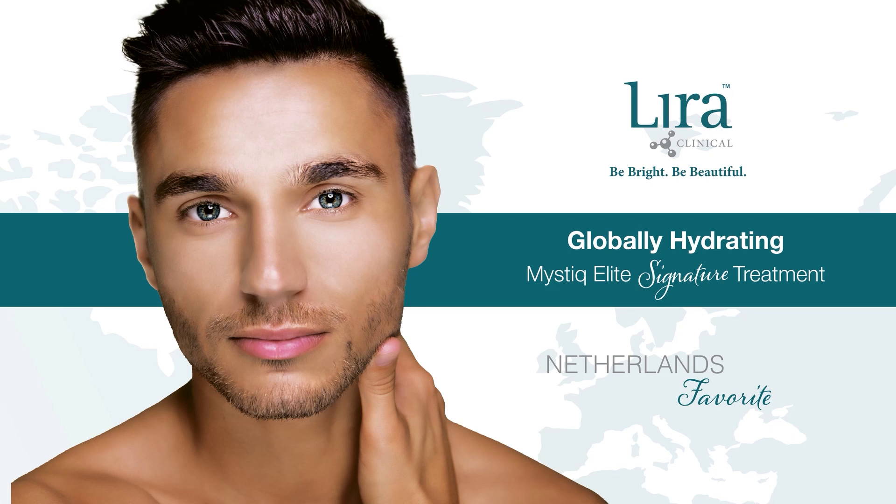Welcome to Lyra Clinical. Experience ultimate skin health with our exclusive renewing and hydrating Mystique Elite Signature Treatment. Designed to address all skin types, this universal protocol is the perfect introduction to clinical skincare. The power of enzymes, vitamin C, mandelic acid, and exclusive Mastec brighten and hydrate skin. So let's take a look at this Lyra Clinical favorite treatment.